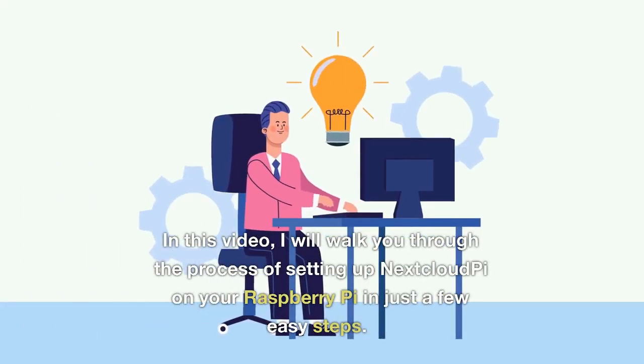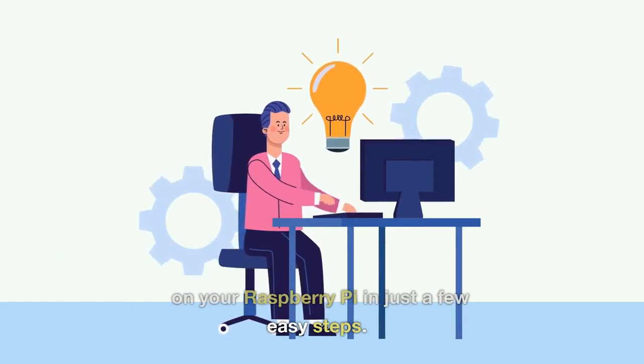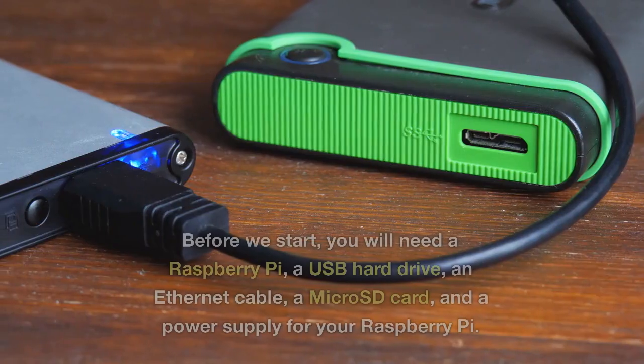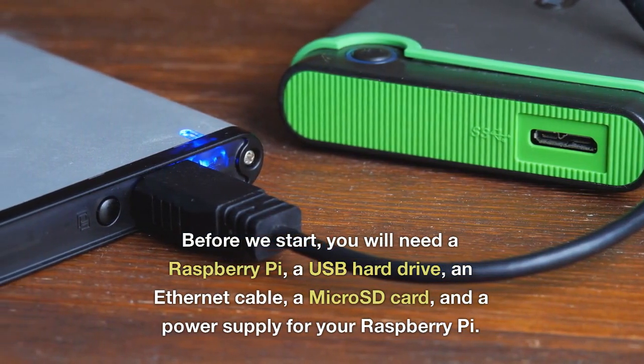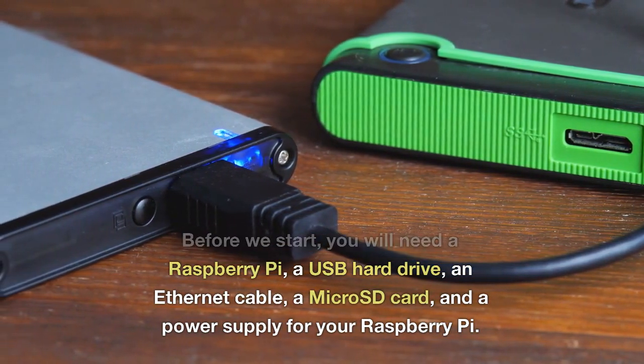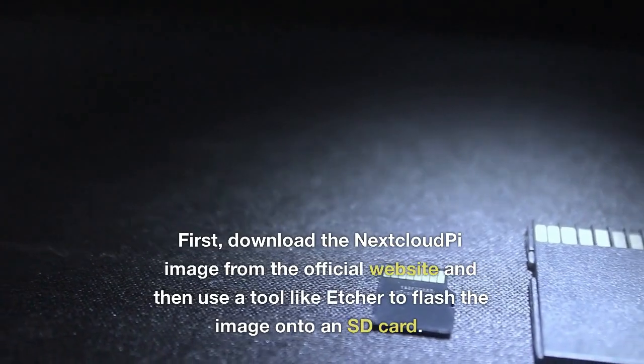In this video I will walk you through the process of setting up NextcloudPi on your Raspberry Pi in just a few easy steps. Before we start, you will need a Raspberry Pi, a USB hard drive, an ethernet cable, a micro SD card, and a power supply for your Raspberry Pi.